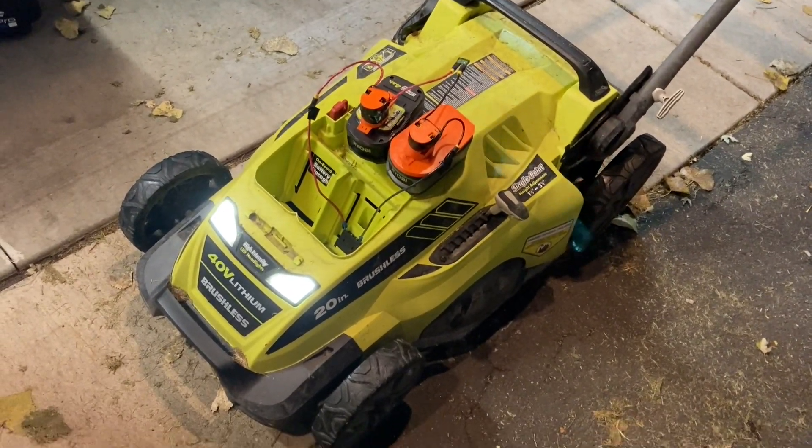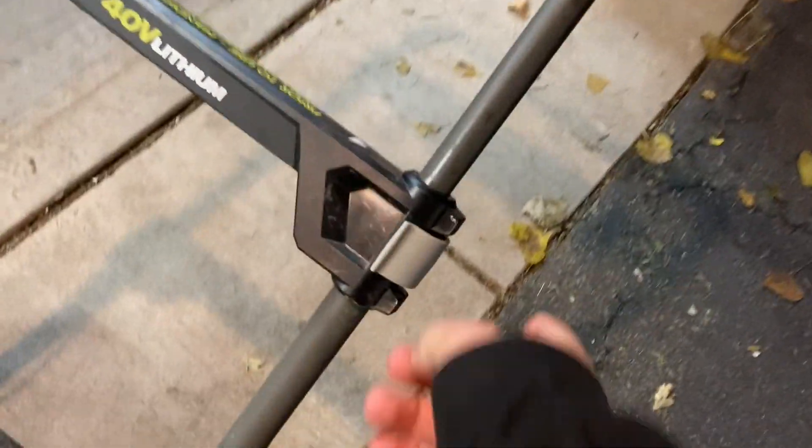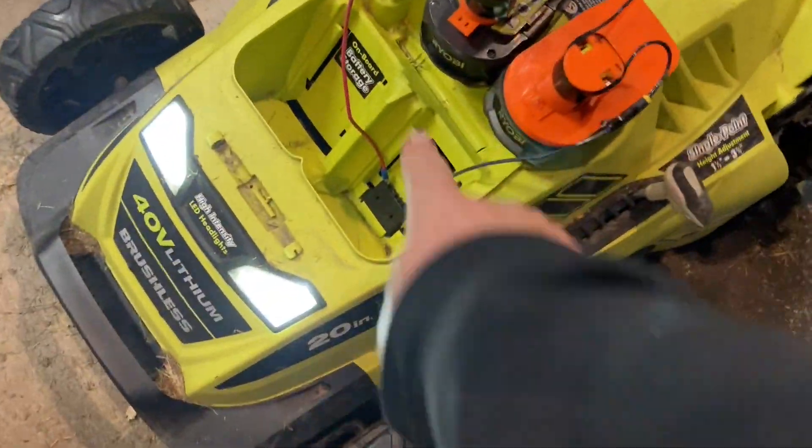Who knows, maybe they just had a dead battery and didn't want to deal with it anymore. Maybe they had a problem with that micro switch. I don't know why, but it runs just fine on a pair of these 18-volt batteries.